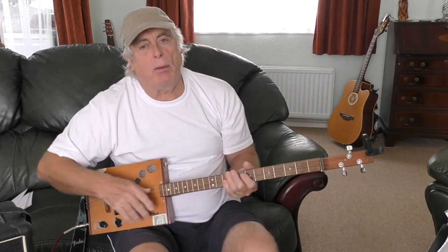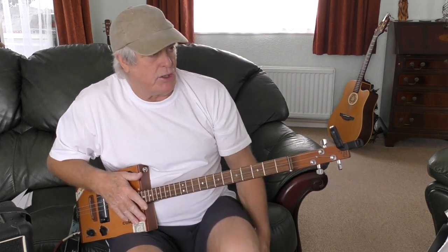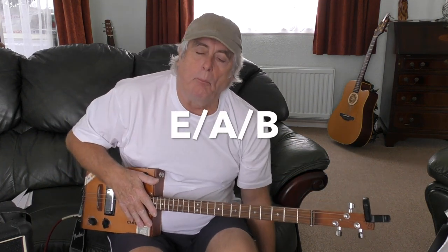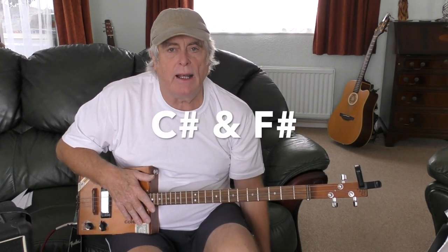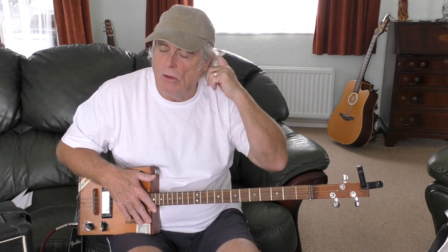It's a three-chord song — couldn't be simpler. You can play it with one finger if you want, but if you can play the chords, even better. It's just E, A, B. There is a C sharp in it and an F sharp, but that's later on in the song — the very last two lines of the verse at the end before they go into the chorus, and then the da-da-la-la to end the song.